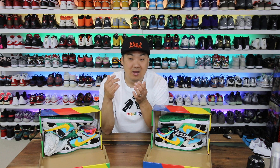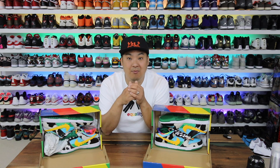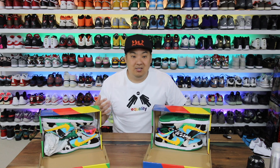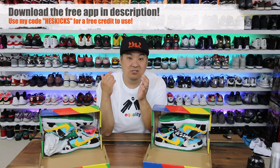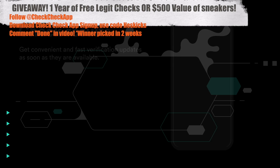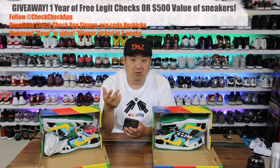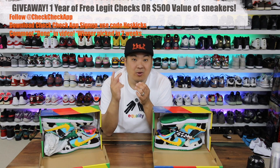I actually think this is a really cool app, and it's something I'm going to be using going forward when I buy from open marketplaces. Link in the description to download the app. If you guys use my code HESKICKS, it will give you a free credit to get some sneakers authenticated. I've also teamed up with the CheckCheck app to do a giveaway — all details in the description. You need to follow the CheckCheck app, download it on iPhone or Android, sign up and register using my referral link HESKICKS, and drop a comment in the comment section that says "done." The winner will be announced in two weeks.